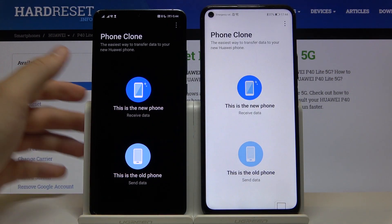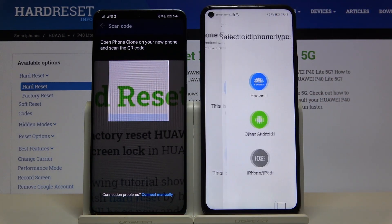Click 'This is the old phone' on the smartphone with the Play Store, and 'New phone' on your Huawei P40 Lite 5G.